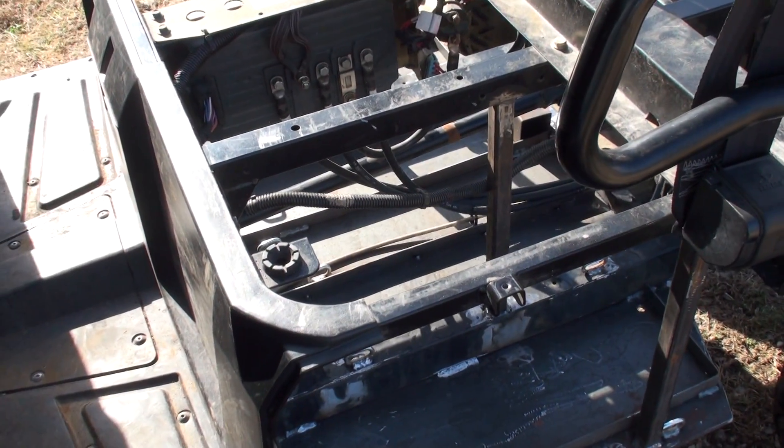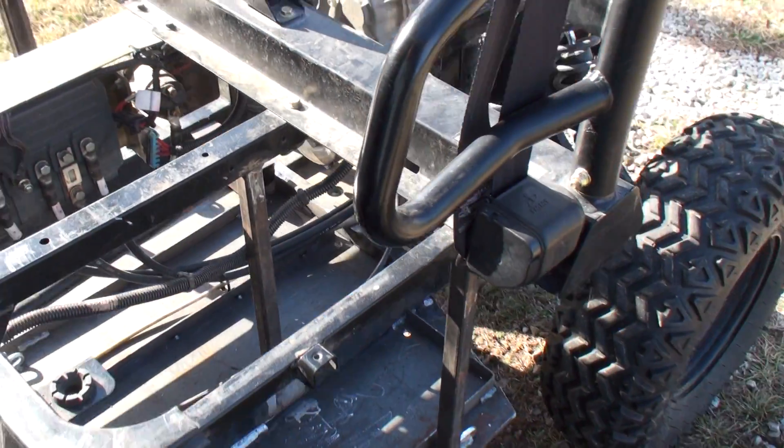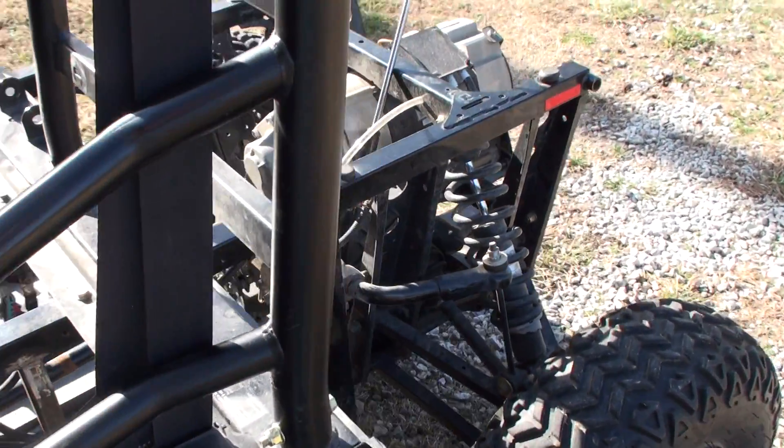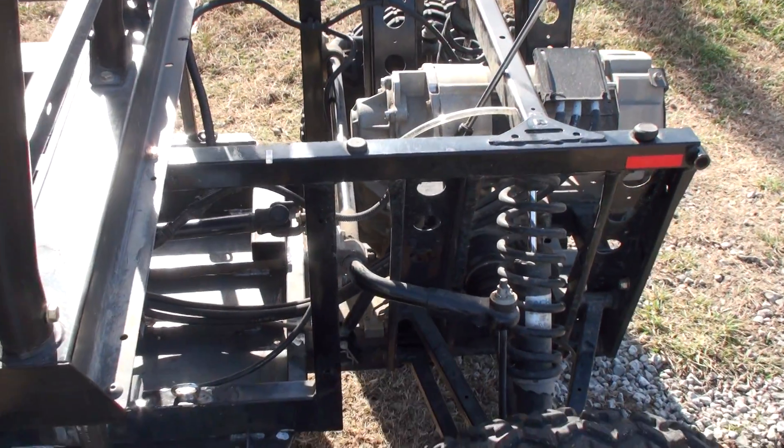I'll probably have to take it somewhere and have that front differential rebuilt. I don't know about the rear, but for the front I think for sure that's an issue. So that's it for today, thank you for watching.